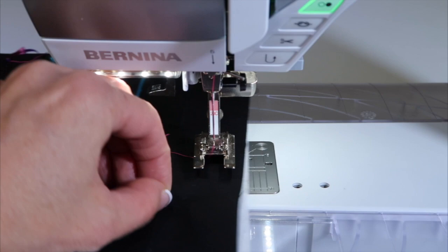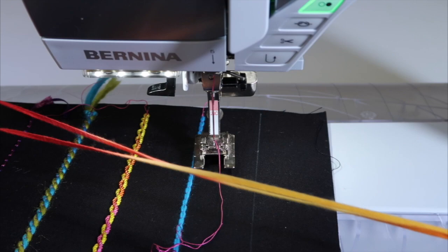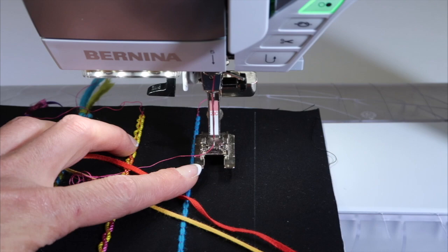I want to show you how easy this is to do. I have a piece of fabric with stabilizer on the back — that's one of our free videos where you can learn about why we need to stabilize our fabric. You need some yarn, and today I'm using a variegated yarn, turned so the colors will be opposite when I go to twist it together.